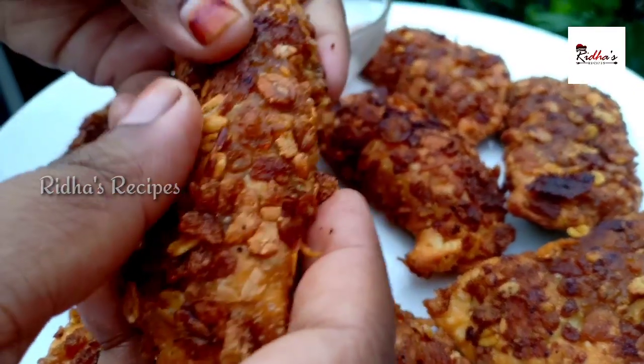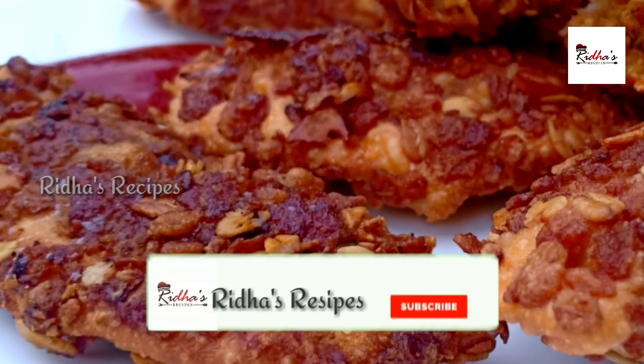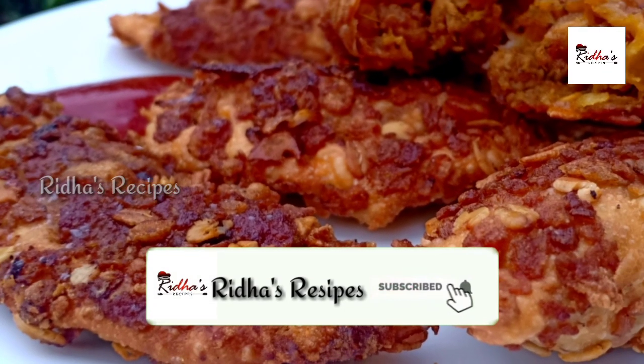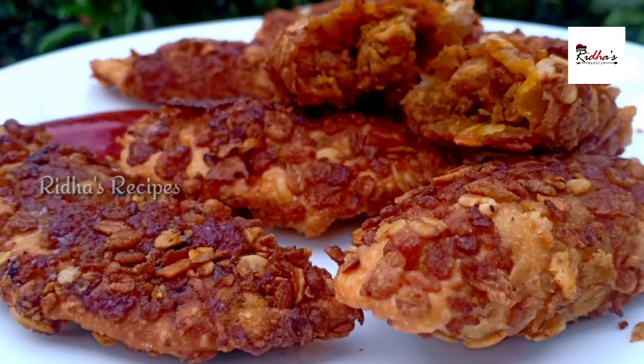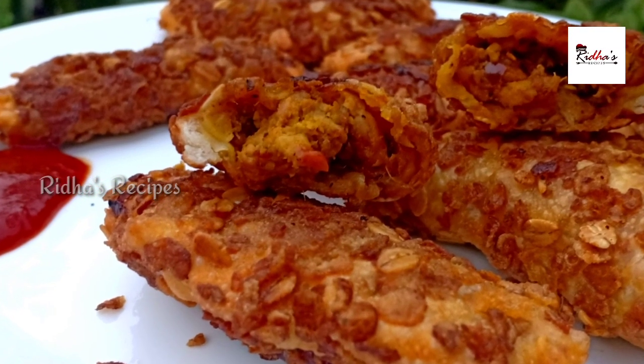It will be a good taste. If you like, share, subscribe and click on the bell icon, please.